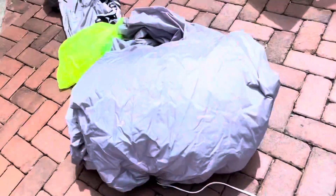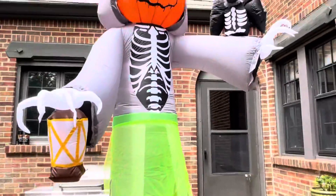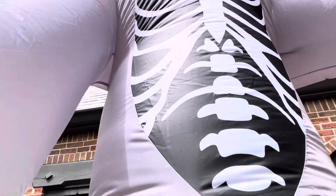Never mind, I put it the wrong way. Here it is — just a little off balance because of the walk, but here it is standing at 10 feet tall.